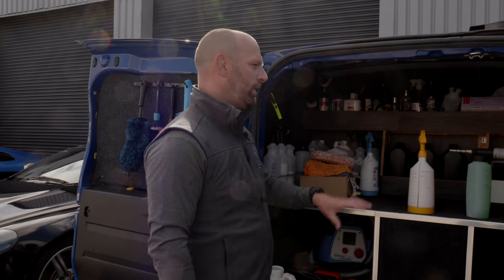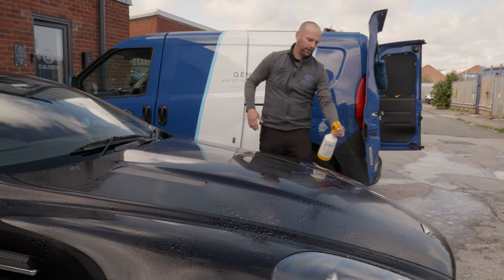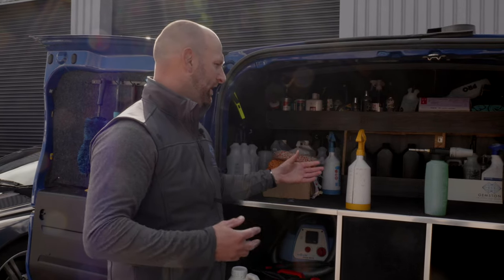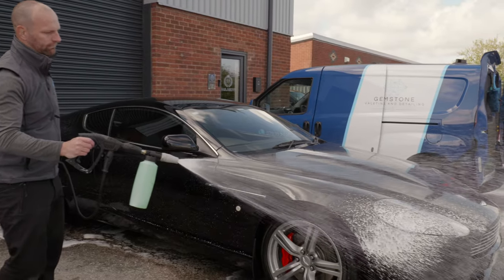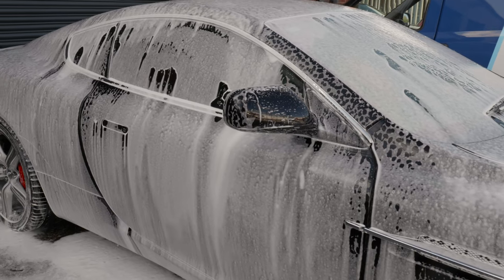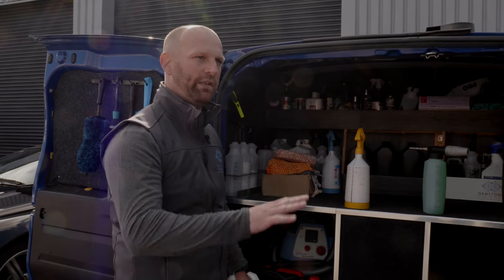The wheels are done now, so we're moving on to the pre-wash stage. I use a two-step method: first a citrus cleaner designed to loosen bird poo and anything dried onto the paintwork — it emulsifies contaminants and lifts them away. Then I go over with a snow foam lance. The snow foam runs away from the car and anything loosened and emulsified falls away naturally, so when we rinse the snow foam off we're removing a high amount of contaminants before we physically touch it.